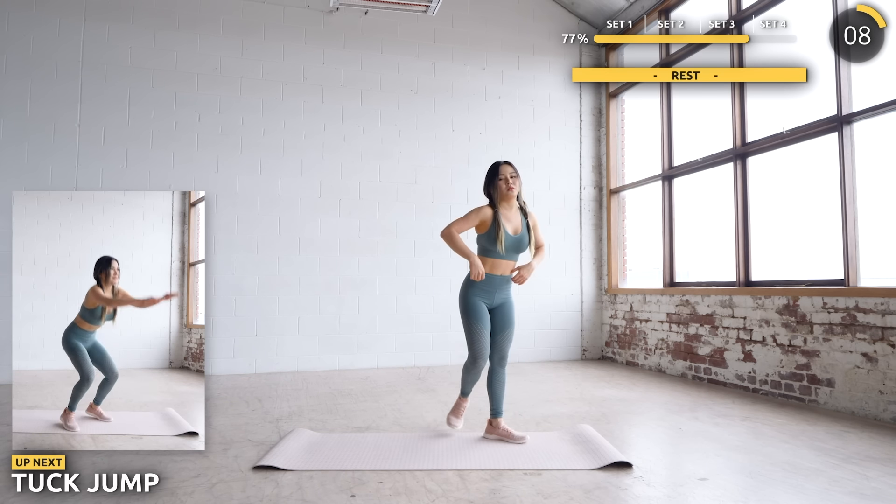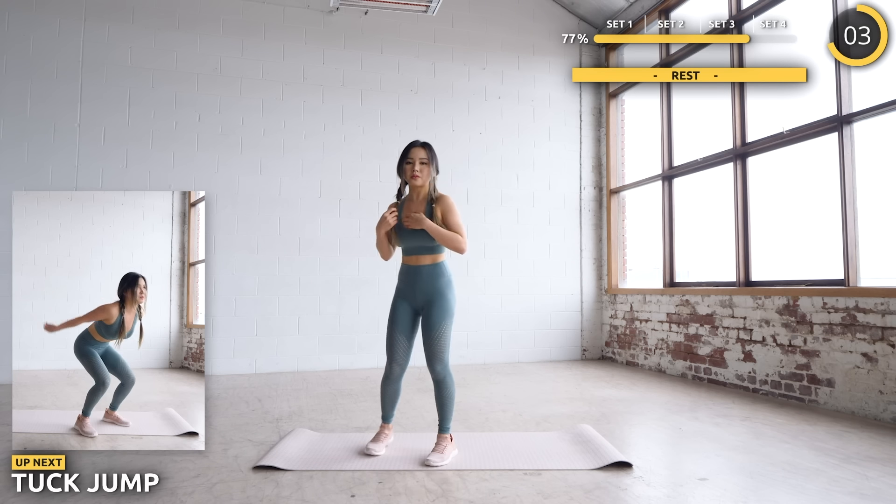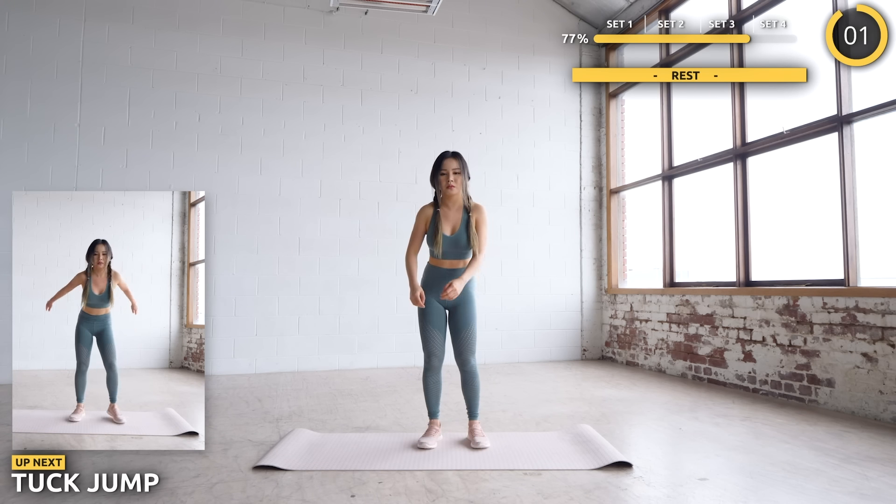We're going to end this set with some tuck jumps. It's not an easy one, but give this all you've got. Make sure you land softly and don't injure your knees or legs.